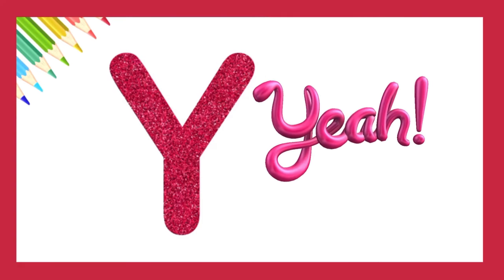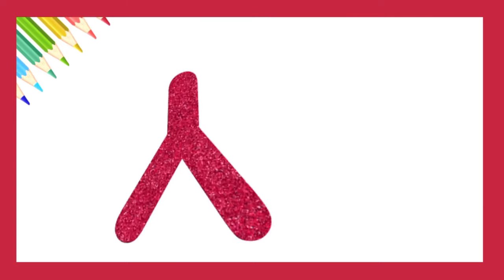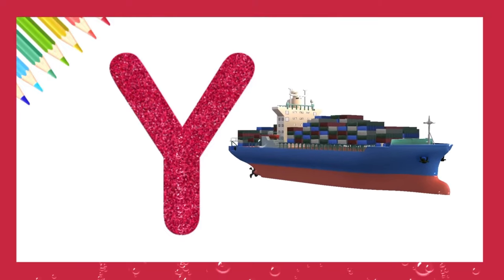Let's try one more time. Very creative. Y is for yacht.